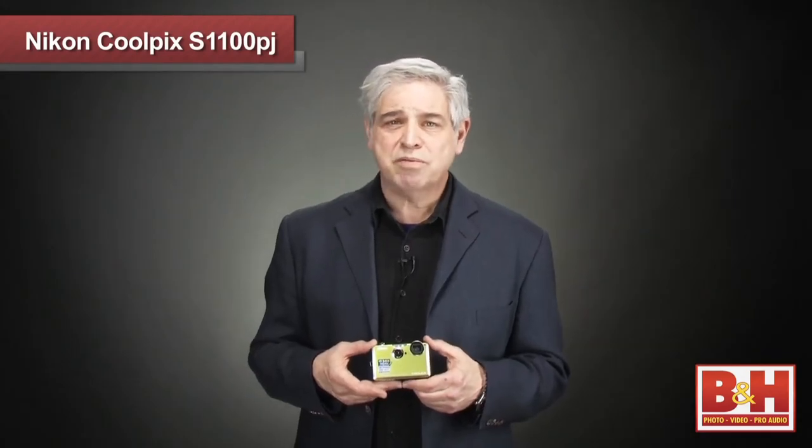The Nikon Coolpix S1100PJ projection camera is a unique photographic tool empowering you to create photos and videos and then project them immediately. It will work for teachers to help get students excited in a classroom, for graphic artists to jazz up the creative process, to help strengthen communications in a business setting, or just to have fun with friends at a party.